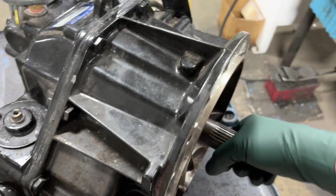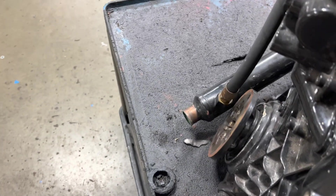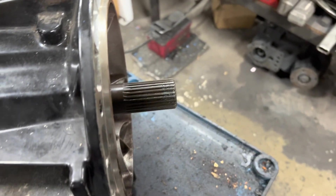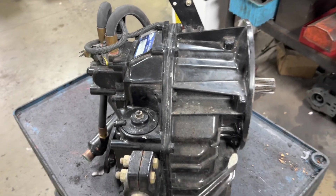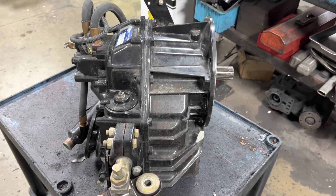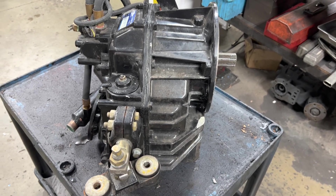How do I know it's stuck in forward? I'm turning this shaft, and the output shaft is turning directly. If I turn the output shaft, the input shaft turns — that should not be doing that. I held it with both hands, so it is locked in forward. We're going to go ahead and take this apart — it probably has a couple of warped clutch plates in the forward drum. We'll go to part and see how bad this is.